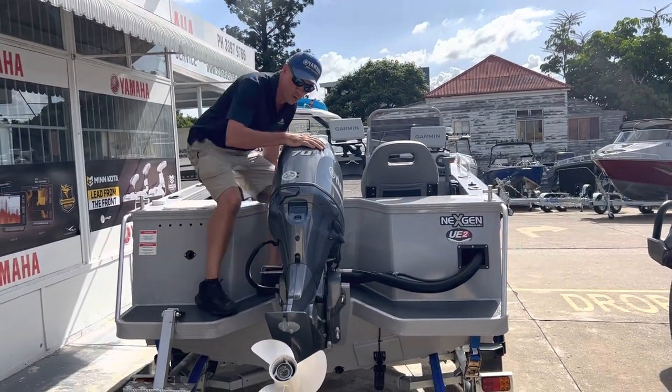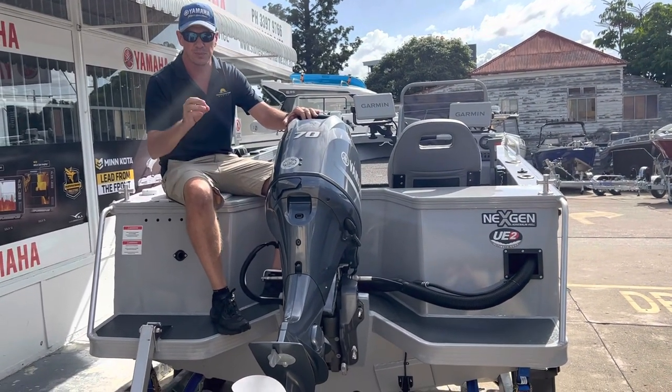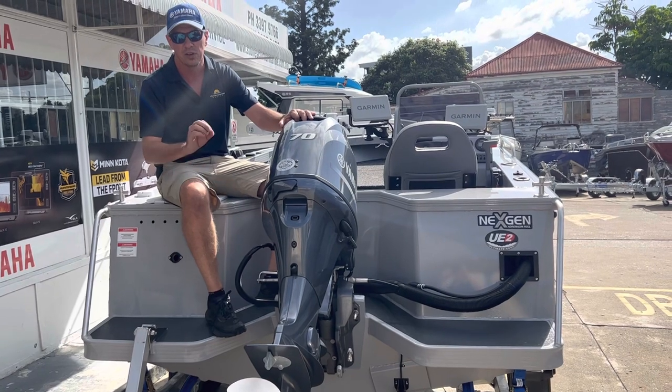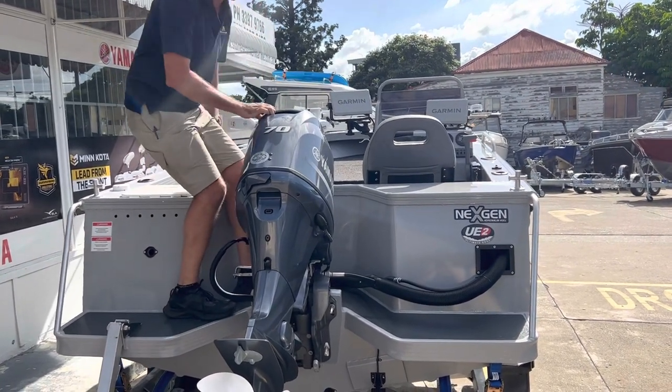This boat, the 453, has a maximum of 70 horsepower — and that's what this boat's got fitted to it. This boat is a beauty with a 70 horsepower; you'll never be lacking power at all. Come up and we'll have a look at the inside of the boat.